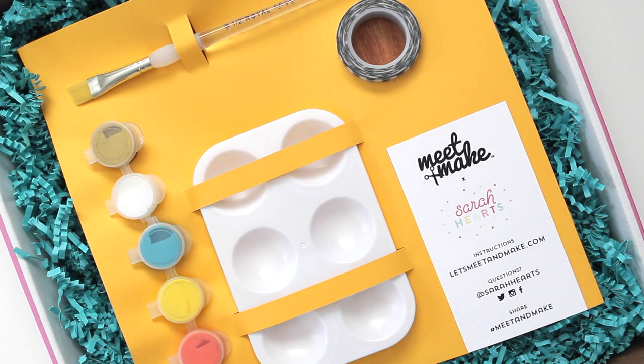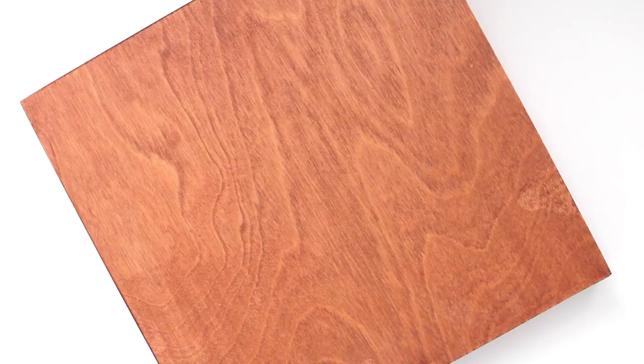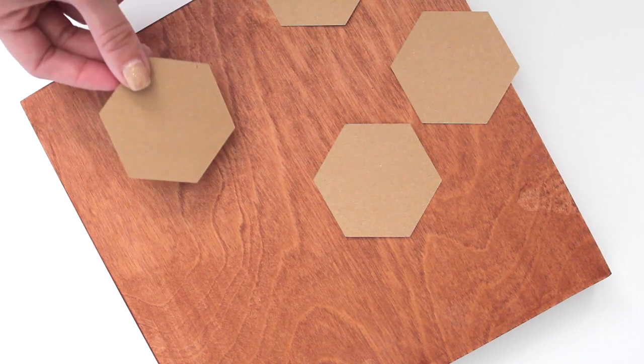When you open your Meet and Make box you'll find all the supplies you need for the project. Go ahead and remove the supply insert and then take out the wood panel. Start by planning your design by laying out the paper hexagons that are included in the box.